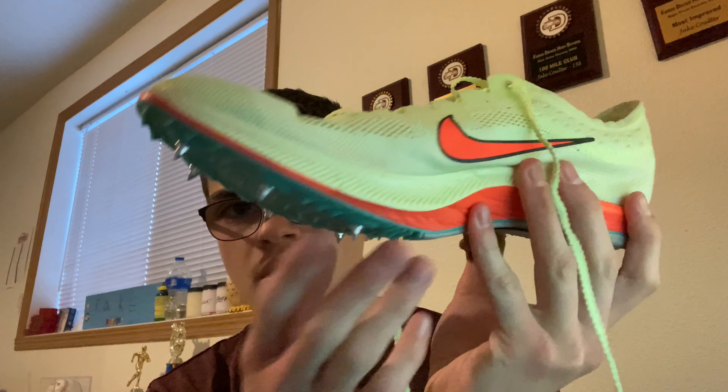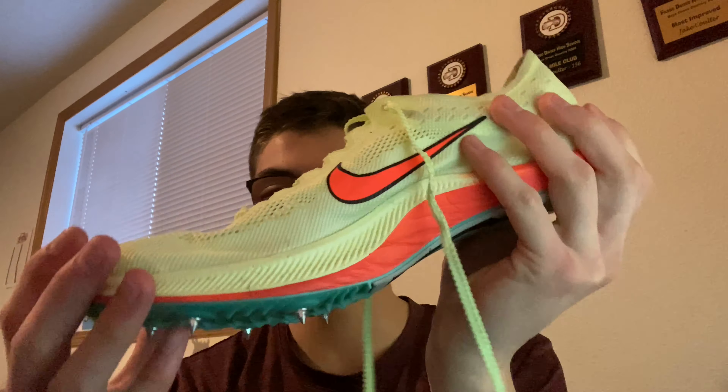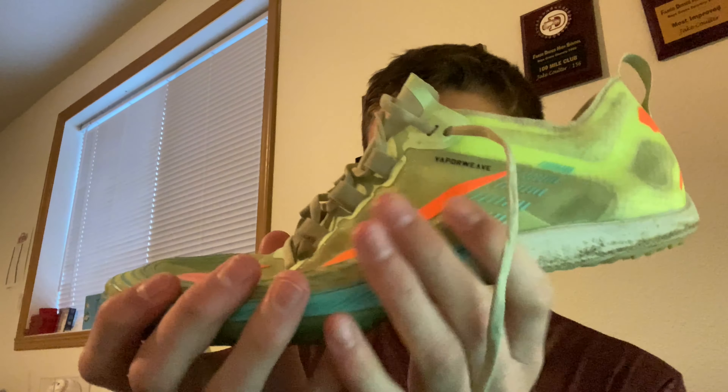Pros of the Dragonfly: the shoelaces don't come undone, there's a lot of grip because of the spikes, and when you push off your toe it feels like you get a lot more power than with the waffles. I also like how aerodynamic it is — it's very sleek. It almost feels like a Pegasus, it's super comfortable.